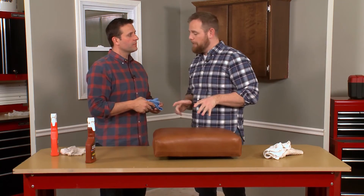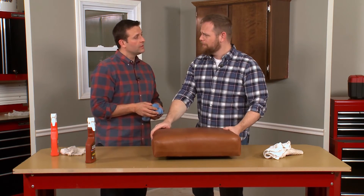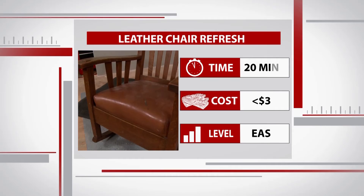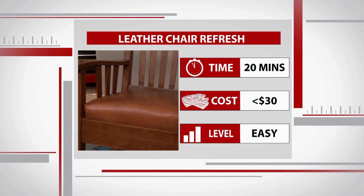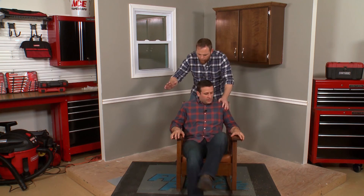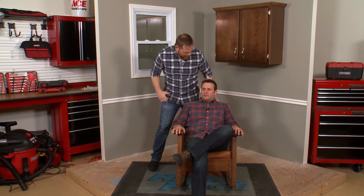This is a really simple project. I really think I'm going to get some good use out of this Lexol at home. But I think this cushion has one more test — let's get it back on the chair. Wow, this leather seat really came to life. For less than $30 in product and less than 20 minutes of elbow grease, we saved this antique leather and made it look brand new. You've been working hard all day — why don't you enjoy a good sit? I'm going to go tackle a couple more DIY projects.